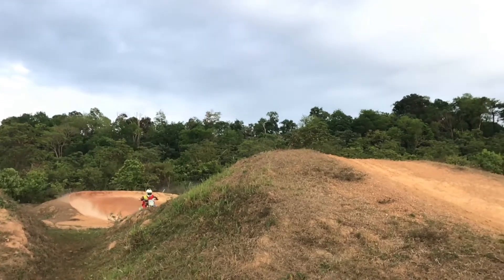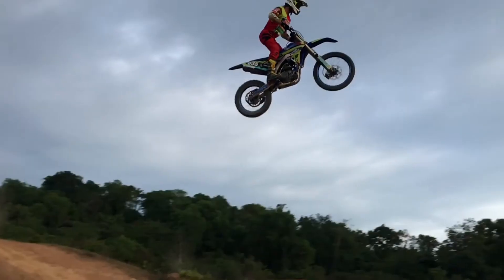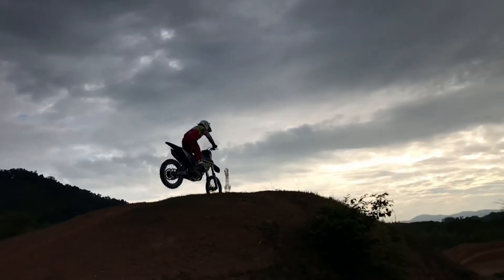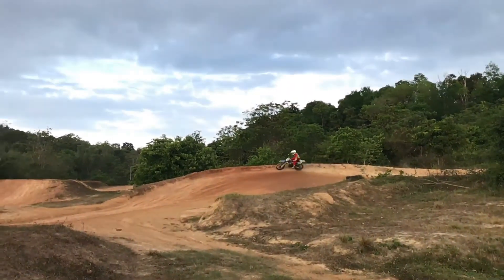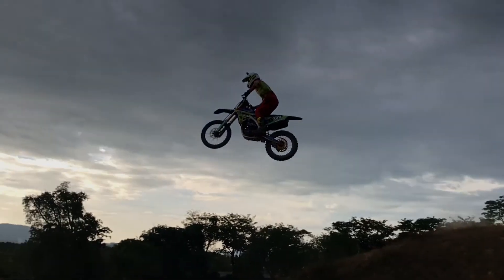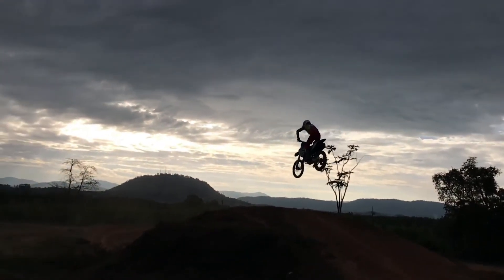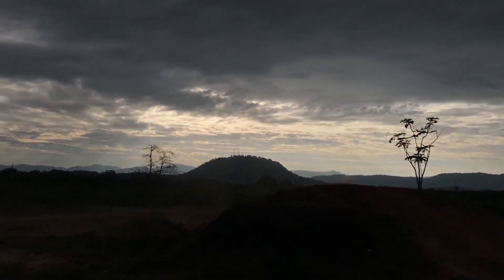Here we have the big double again in slow motion, and here you can really see there's some pretty serious airtime there. And another one of the double from the other side — here you can also see pretty airborne in this case, with a nice view of the mountains in the background. Pretty cool!